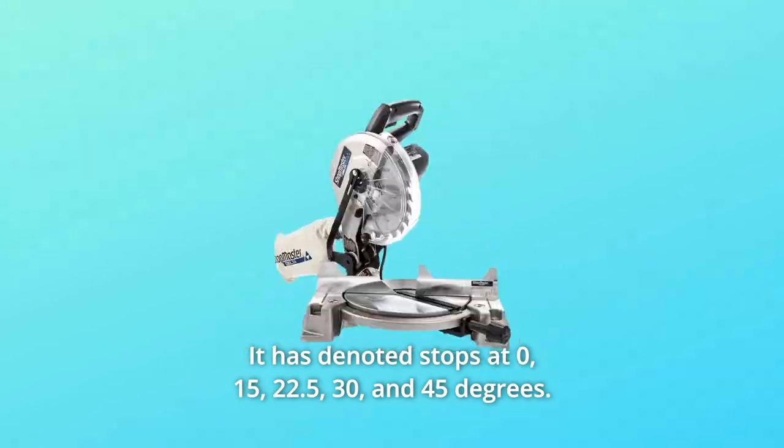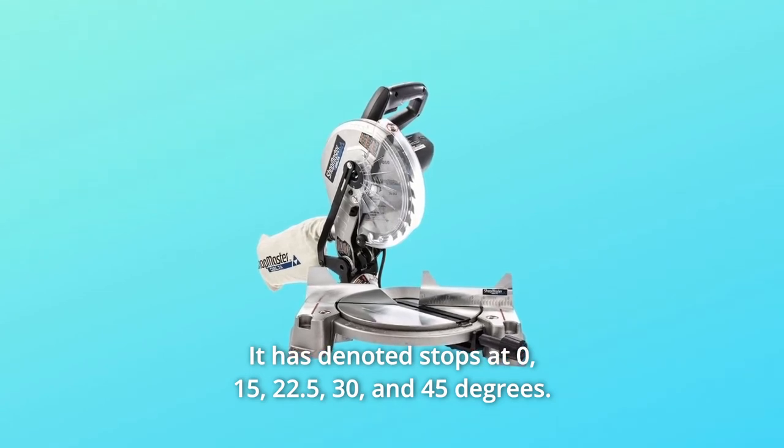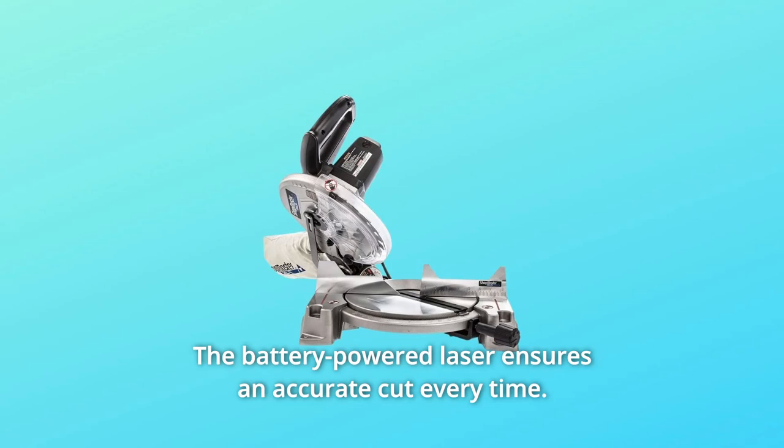It has denoted stops at 0, 15, 22.5, 30, and 45 degrees. The battery-powered laser ensures an accurate cut every time.